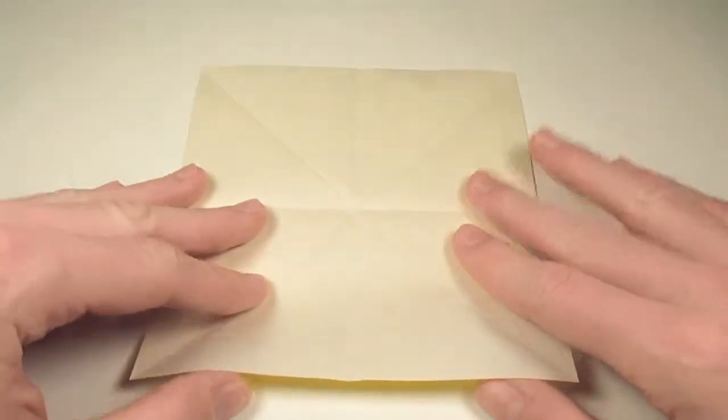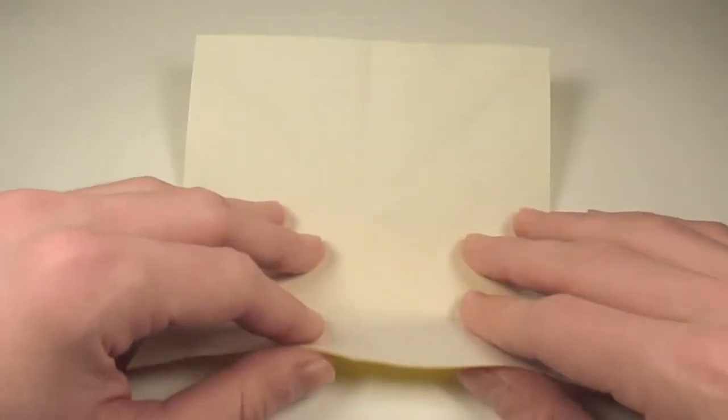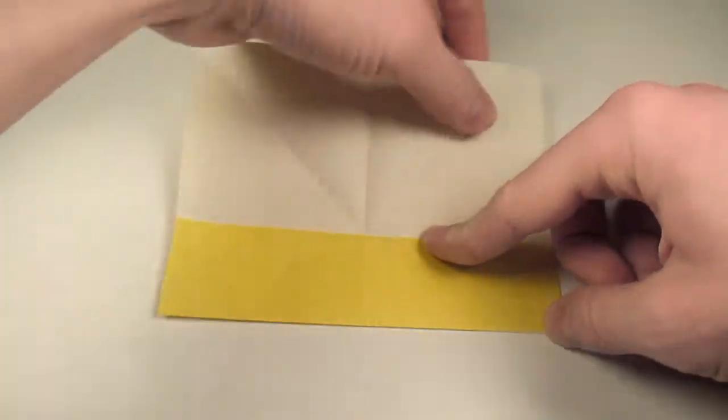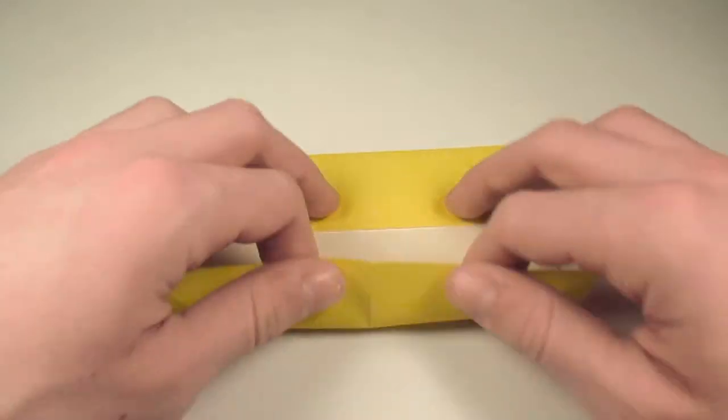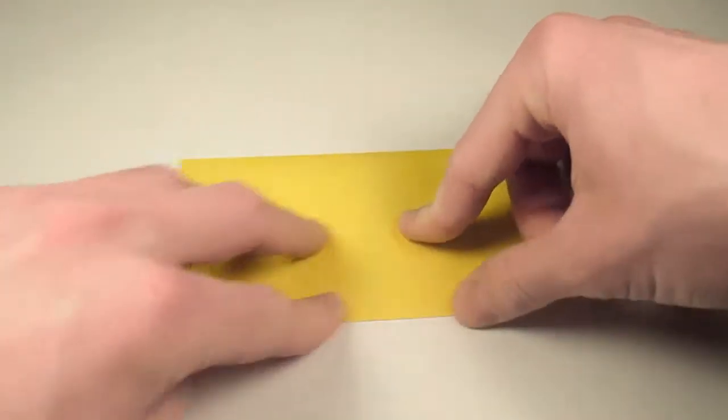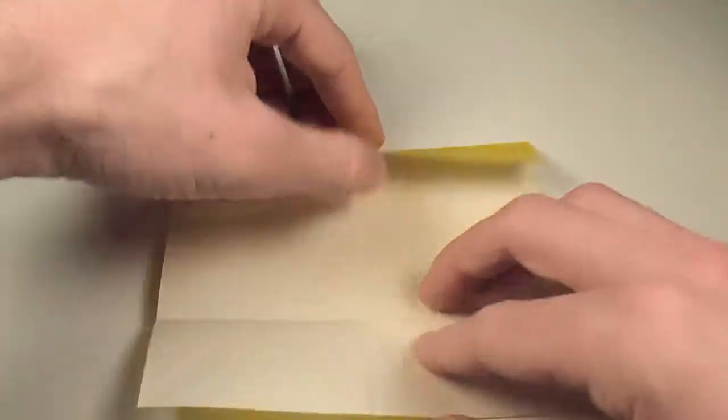And now let's take the edges and fold them into the center like so. We'll take the first edge, then fold it in, then rotate around and fold in the opposite edge, then we'll unfold.